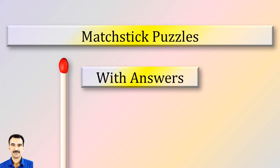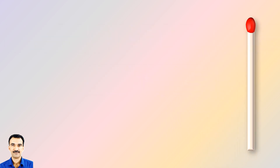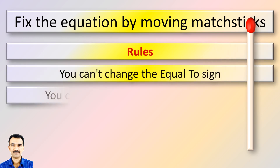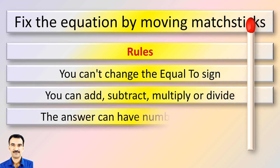Welcome to another video of Matchstick Puzzles with Answers. Please keep the rules in mind: you cannot change the equal to sign. You can add, subtract, multiply or divide. The answers can have numbers from 0 to 9.